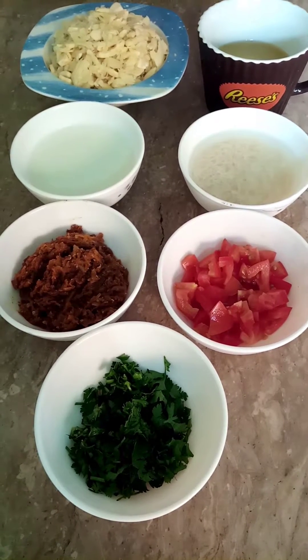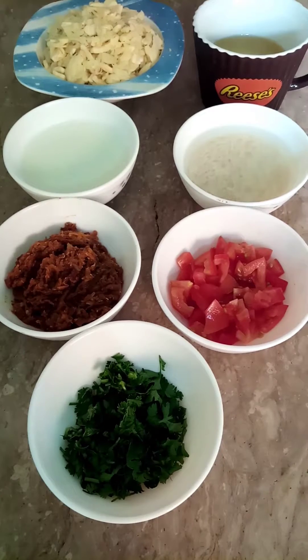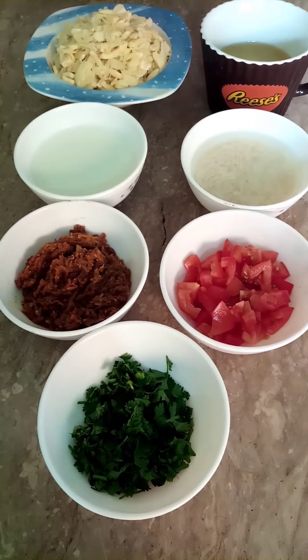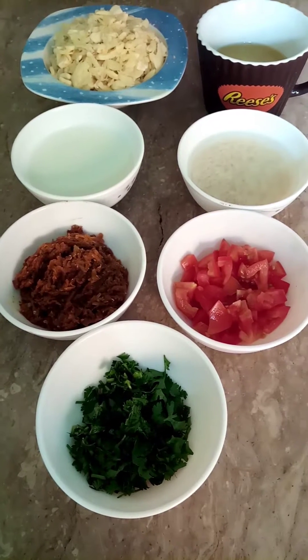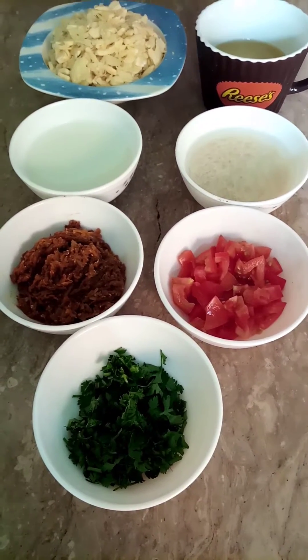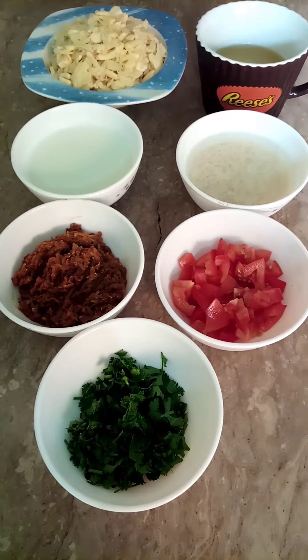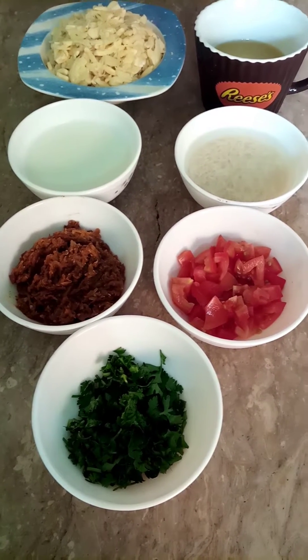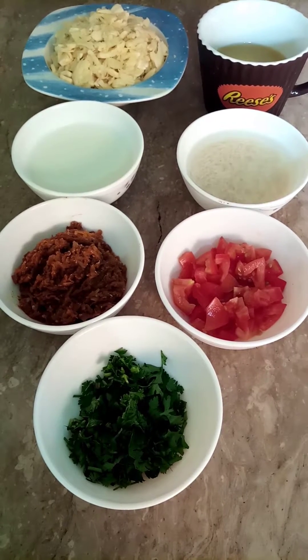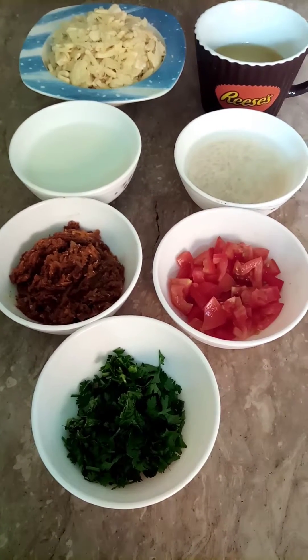Assalamualaikum viewers, welcome to my channel Shahzaib Hassan's Cuisine. How are you all? I hope you are all well. In this video today we will teach you how to make garlic curry. Garlic curry is very beneficial. We will also tell you the benefits of garlic. But before that, if you are new to our channel, please subscribe and click the bell icon so you get notifications for every new video. Let's get started.